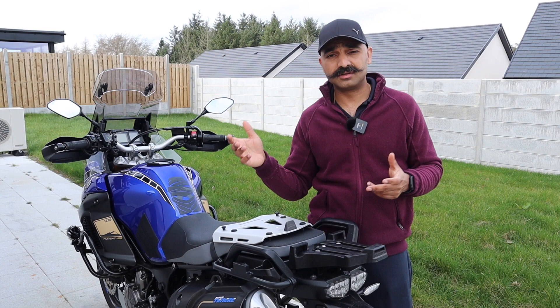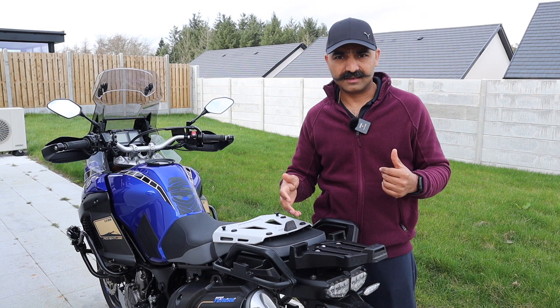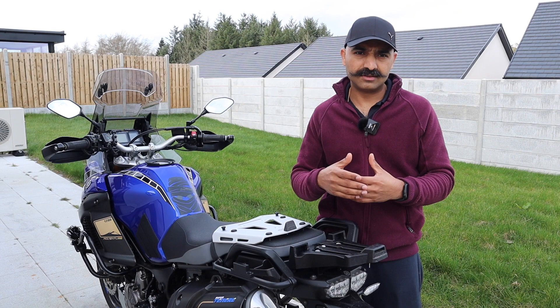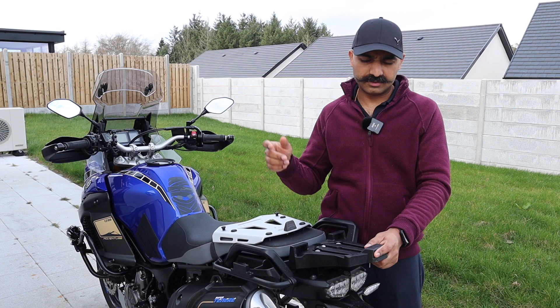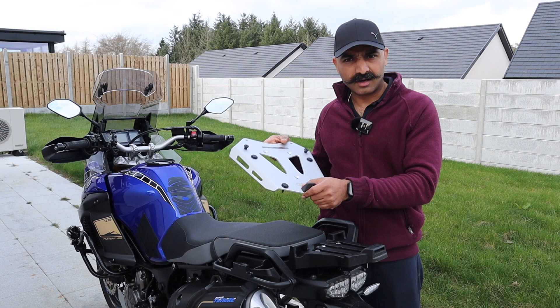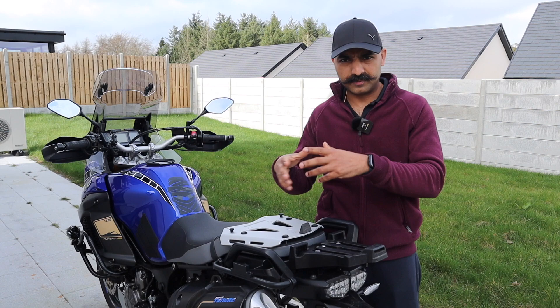The top box size itself is substantially smaller than the 42 litre GV Monokey top box which I have. One more reason is when a pillion is sitting on the bike the top box feels very small and very unstable. So if somebody is leaning over it feels like the top box is going to get snapped off this mounting bracket, and it makes a lot of noise when you are riding around on the country roads here in Ireland. So without wasting any more time let's go ahead and change this mounting bracket to the GV one and I will show you exactly how to do it.